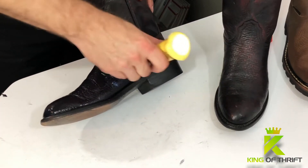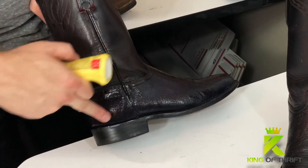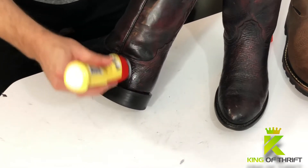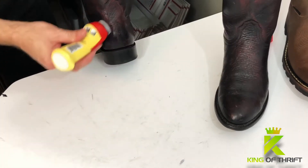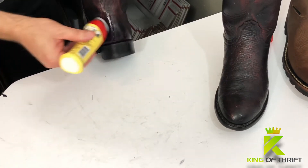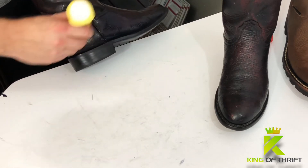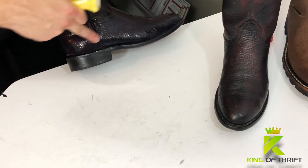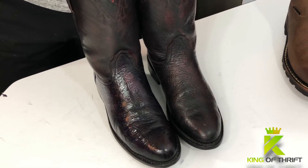Working in circular motions and then back and forth, being sure to get into the crease between the foot and the sole of the shoe. Sometimes I will do the shaft — it just depends on my mood or the condition of the particular boots. We're going to let this shine cure for a little while. It normally takes 10 to 30 minutes to actually set. Once it dries, it still looks almost the same as it does when it's wet. This stuff does an amazing job on 9 out of 10 pairs of shoes.